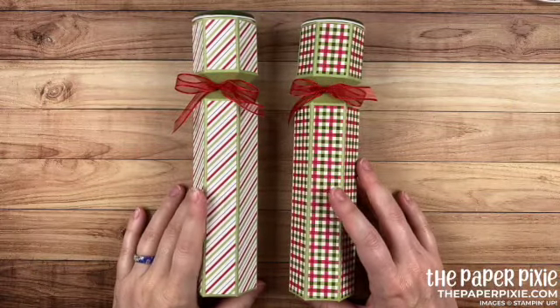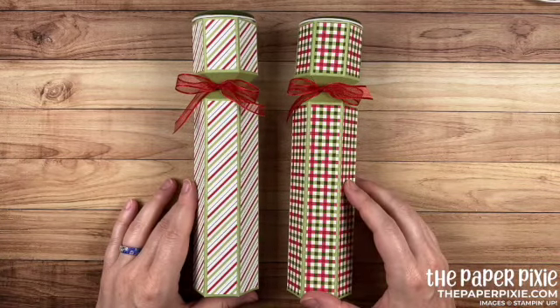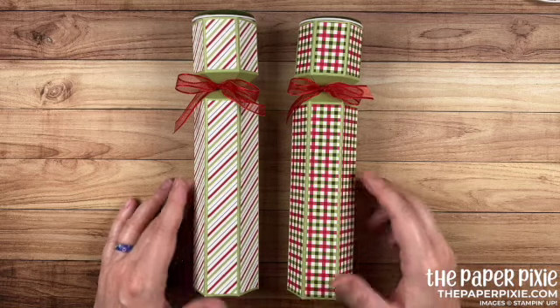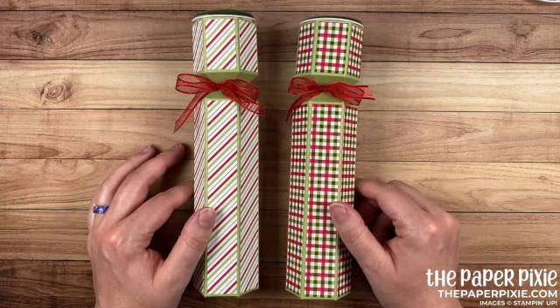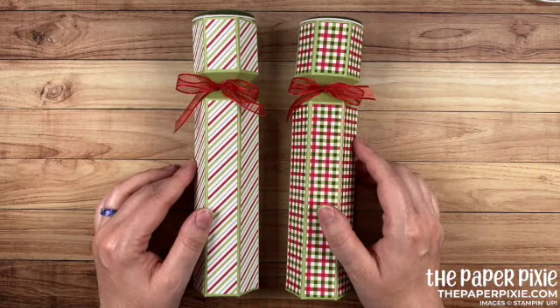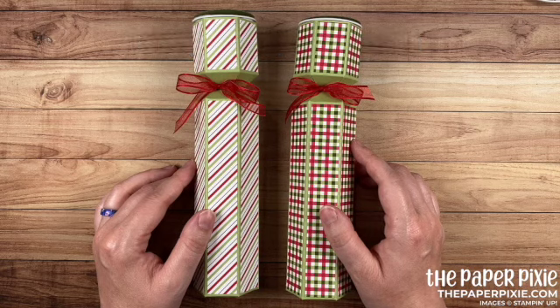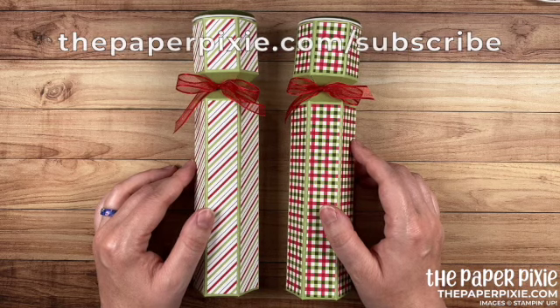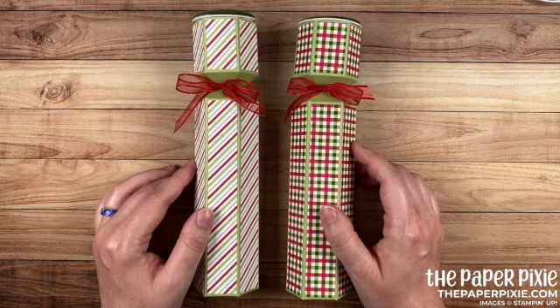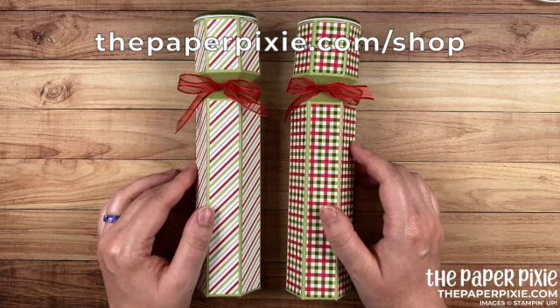Thank you so much for joining me. If you enjoyed this video, please give me a thumbs up. Subscribe to my channel and hit that bell icon so you don't miss my next video. If you're interested in purchasing any of the Stampin' Up products I use today, they'll be linked in the description. I'll also include a link to my detailed blog post with all project measurements, details, and a picture of the template. I'd love to have you come visit me at ThePaperPixie.com where I post projects every weekday to inspire you, and you can subscribe to receive blog updates via email.